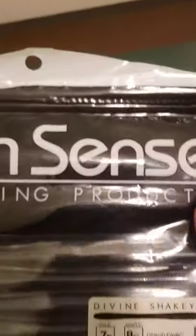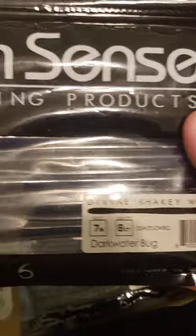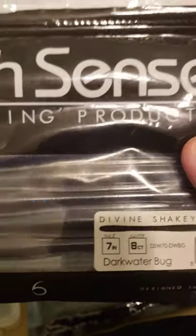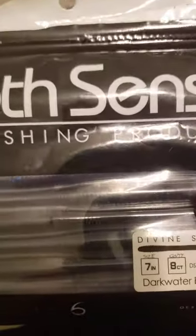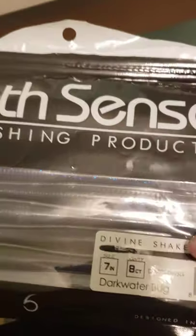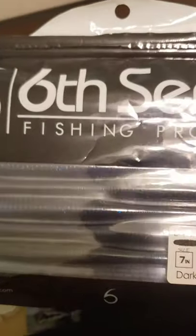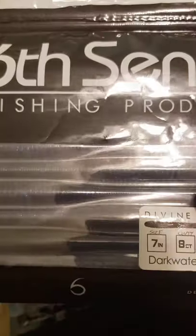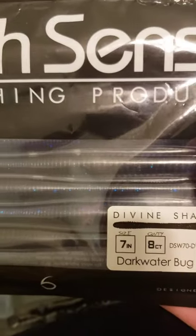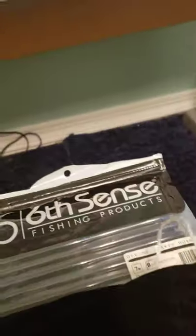Next is the Divine Shaky Worm — a seven-inch worm. In the summer, bass get really finicky on what they want to eat. You can fish things like this to tempt them. This is the dark water bug color, used for muddy water. You can fish it on a finesse rig, a shaky head rig, or I usually do a Texas rig with a quarter-ounce bullet weight and no leader.